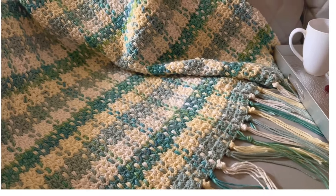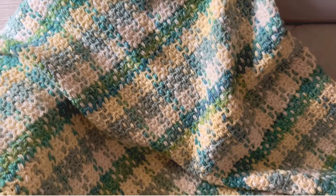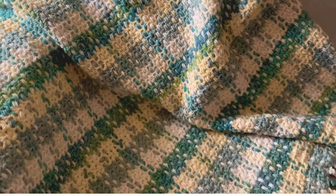In this video, I'm going to show you the four-color method to make this plaid blanket. We'll use a special yarn to give it this unique look. Let's get started.